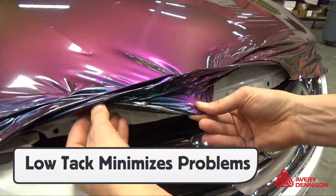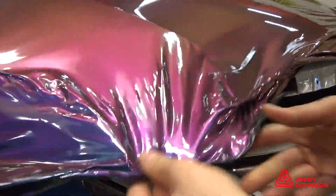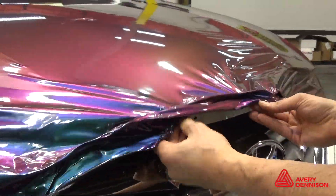The low initial tack helps avoid problems like when the film folds on itself. It can easily be pulled apart and, by triggering the memory effect, all wrinkles disappear.